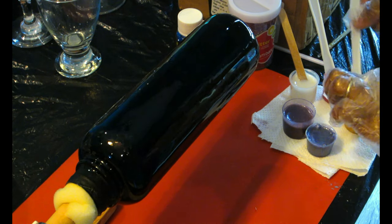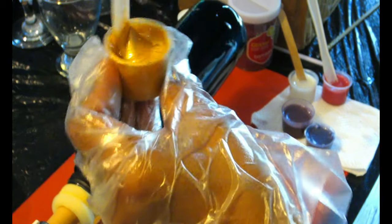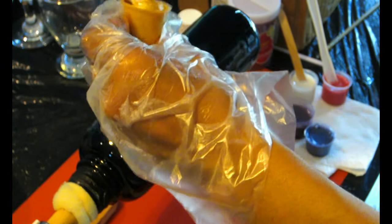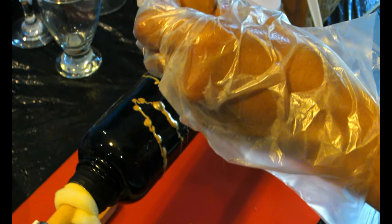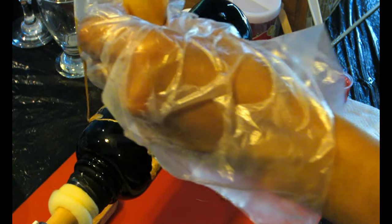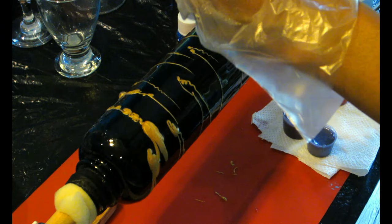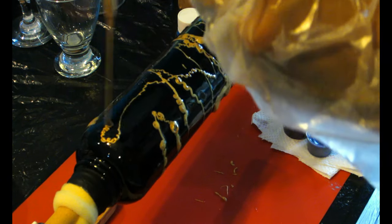I'm gonna use my heat gun to pop the bubbles. One thing I did off-camera: I added painter's tape at the top because I want the top part of the bottle to still have that stainless steel look. The cap itself I'm not gonna touch, and I didn't want epoxy all the way to the top. Now I'm gonna go ahead and use my colored pigment epoxy.